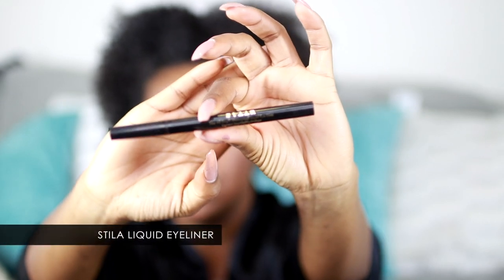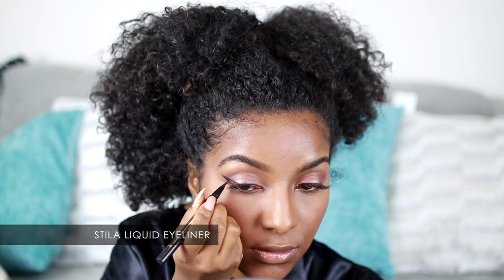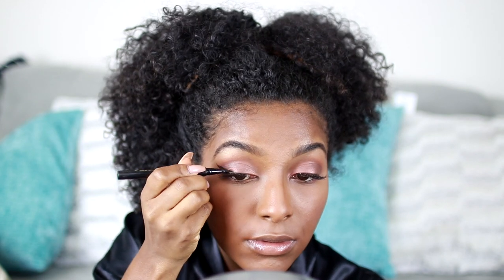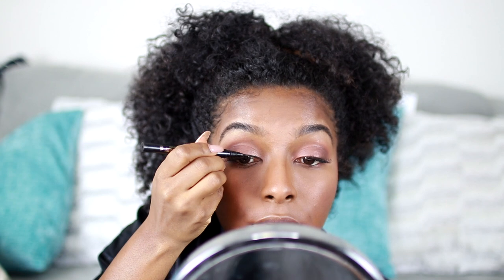I'm using the Stila Liquid Eye Pencil eyeliner for my wing. I'm making it heavy towards the end and skinny towards the center — that's my go-to wing eyeliner look.